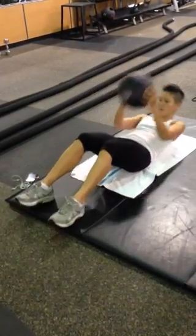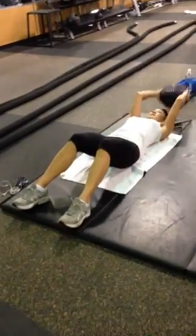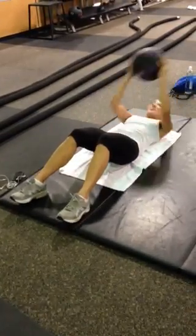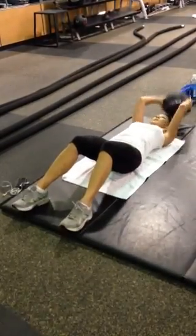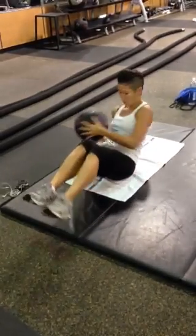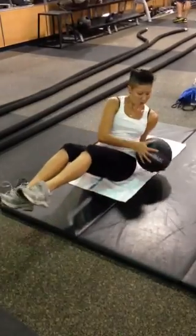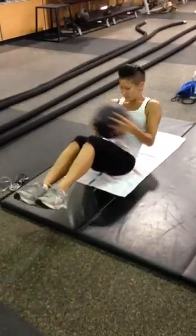Okay, here we go. Eight, nine, ten. Hold it. You're going to do thirty — ten each side. Ten. Ten. Twenty. Eight. That was thirty.